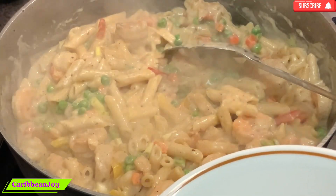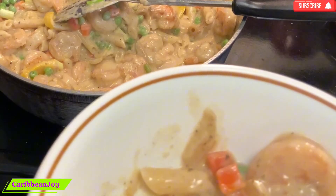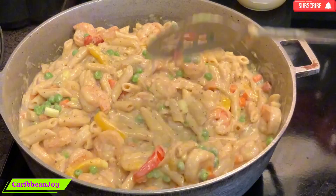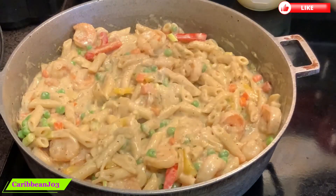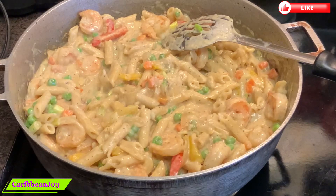Now I'm going to taste for salt and see if I need to add anything else. I will be leaving the ingredients and the measurements in the description below, so please don't forget to subscribe and give me a thumbs up for this wonderful video.